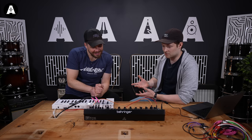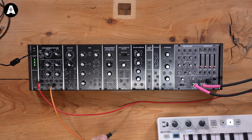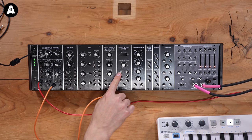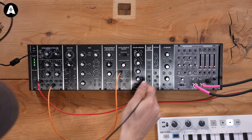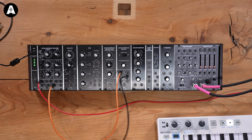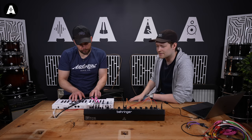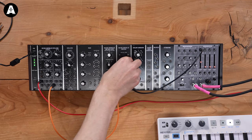So our next port of call will be to stop the drone of death. We're going to need volume control, essentially — volume says amplifier to me. What we can do is intercept our chain and go into this voltage controlled amplifier. We have a signal in and a signal out. Come out the saw wave into here and then into our little sound card. Turn it up and suddenly nothing's happening — we now have a little volume control over here.